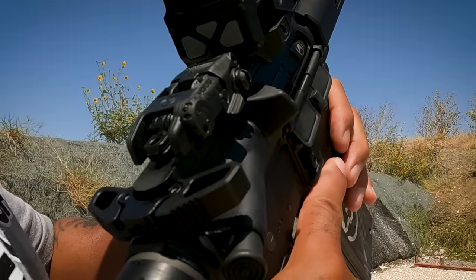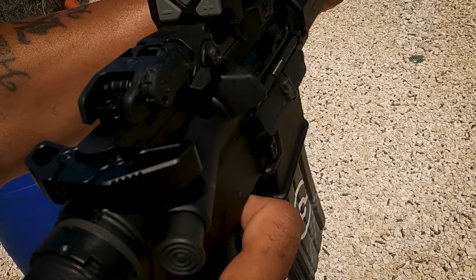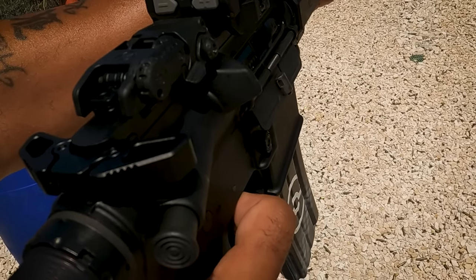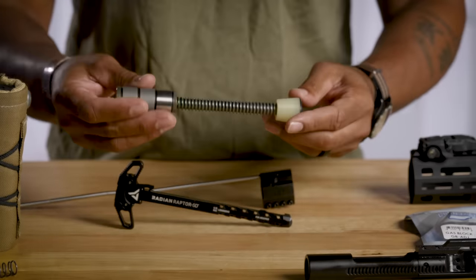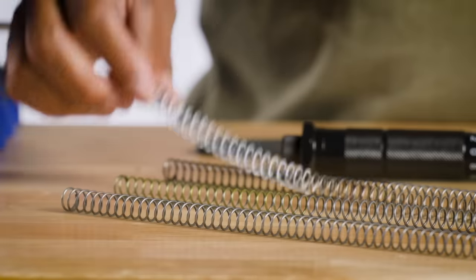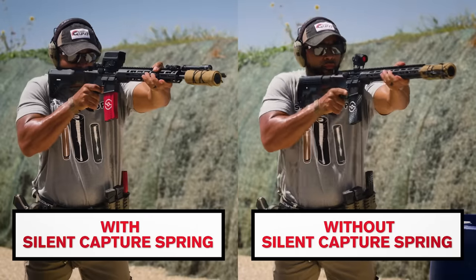Tuning your AR isn't all about gas blocks — it's about buffers. If you can keep your bolt locked in battery longer, more gas will flow out of the muzzle. That means less port noise directly next to your head. So how do we keep the bolt locked longer? Heavier buffers. We're using a JP Silent Capture Spring. This lets us swap out springs to essentially add buffer weight, and the guide rod gets rid of any twang noises when you shoot.